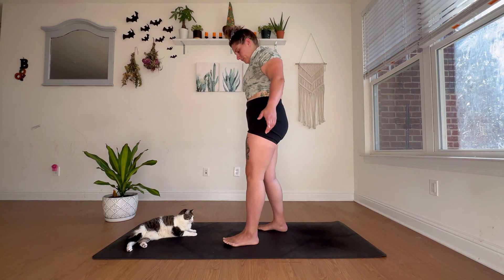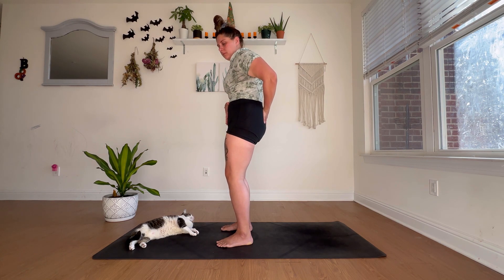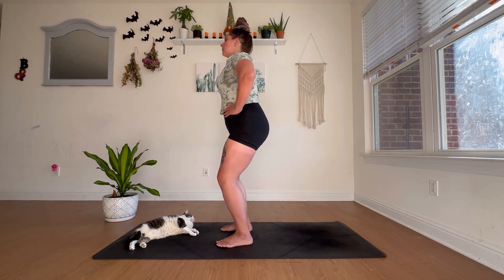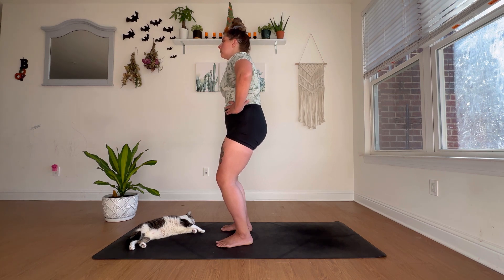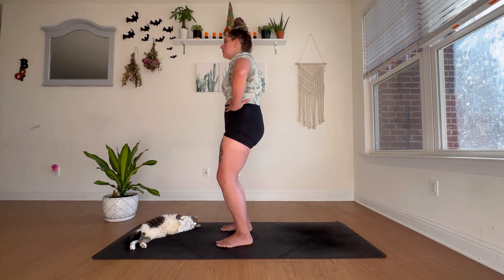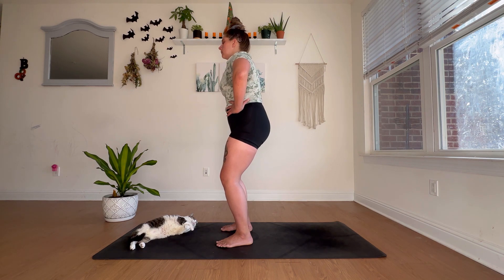From standing, we're going to continue working on correcting that anterior pelvic tilt. Come to the center of your mat — this is the anterior pelvic tilt, booty out. We're going to correct that by tucking the tailbone, engaging the glutes, and rocking it back and forth. You'll feel so much release in the lower back. Do anywhere between 10 to 15 of these. Inhale as you send the booty back, exhale as you tuck it under. Every time you tuck, squeeze the glutes to activate them and support the lower back, while also engaging through the lower abdominals.